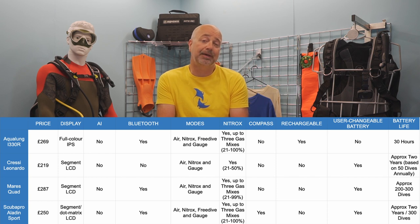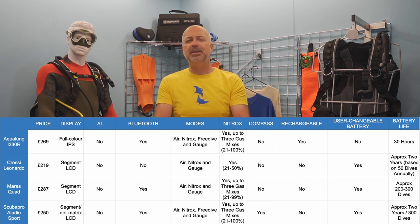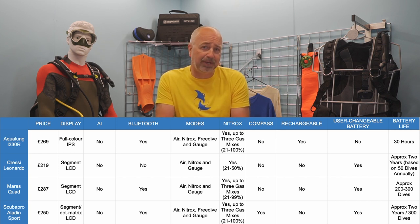The ScubaPro Aladdin Sport is a puck-style dive computer that has two buttons mounted on the front to navigate through the menus. It has a predictive, multi-gas ZHL-16ADT micro-bubble algorithm, which will calculate an intermediate stop based on your nitrogen loading, current and previous dives, and your breathing mixes for safer diving. The user can adjust the micro-bubble level of conservatism to reflect their age, physical fitness and experience. The Aladdin Sport is one of only two computers in this price bracket, along with the Suunto Vipernovo, with a compass to aid navigation underwater. It is powered by a user-changeable CR2430 battery, said to last approximately two years or three hundred dives.